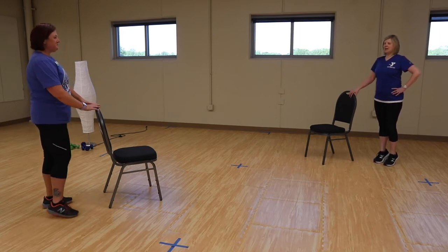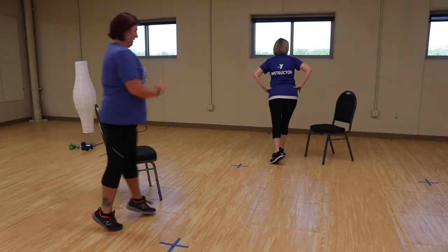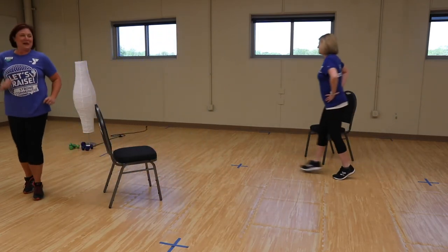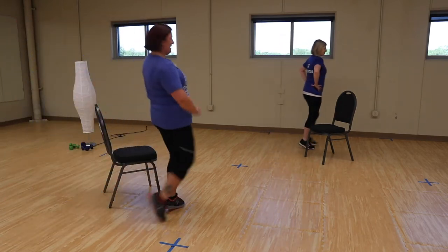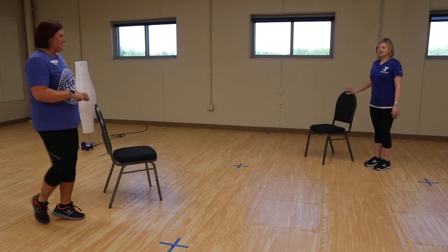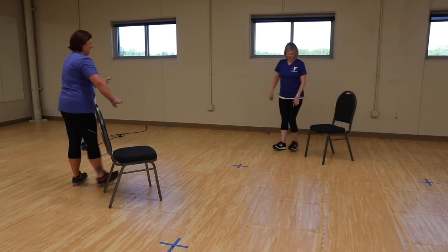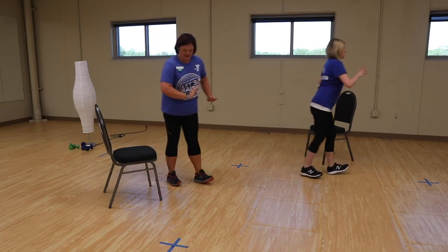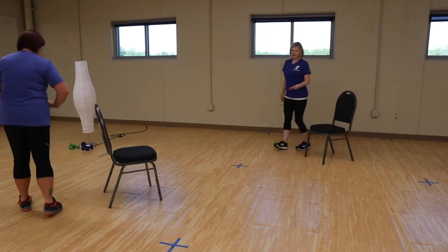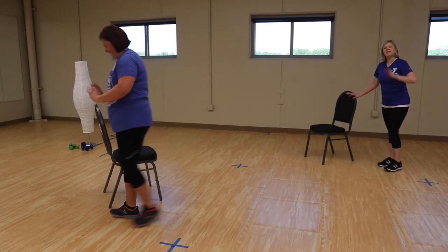We're going to get up on our toes and take a couple laps around our chair, walking like we're in high heels. If you need to hold on, you've got that chair. Now we're going to go the other direction, but this time walking on our heels — this one's a little harder. Get around that chair a couple of times and back where you started.